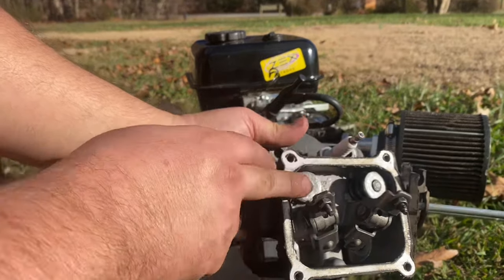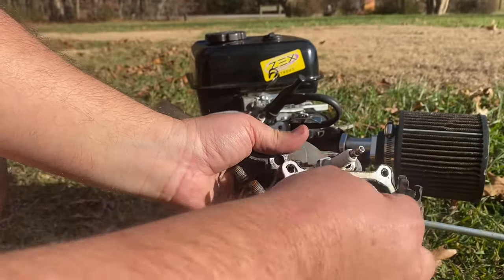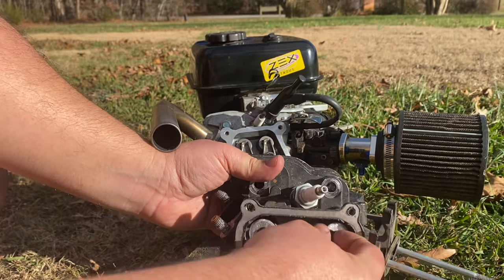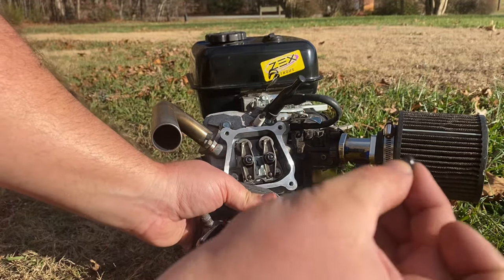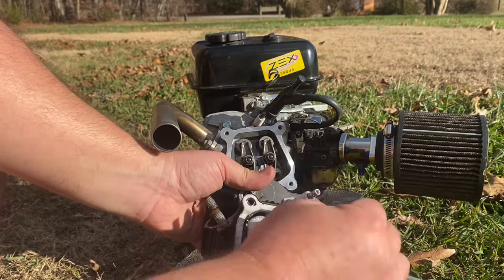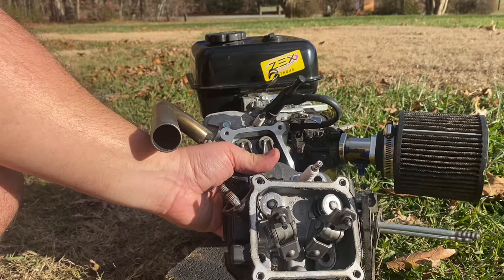Now yours won't look identical to this because this has upgraded springs and retainers, but here are the little lash caps I was talking about. That little bitty thing sits right on top of the valve. So if your engine has that, make sure that you didn't lose those down into the engine.